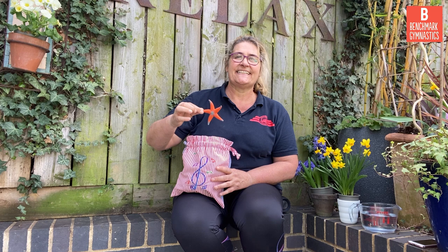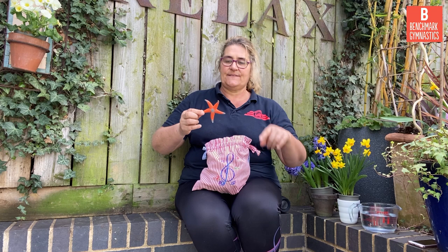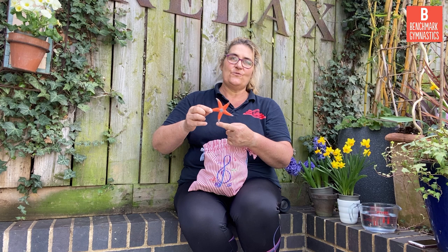Shall we count the legs? One, two, three, four, five. Five legs on my starfish, because we're thinking about the seaside. Five legs on my starfish.